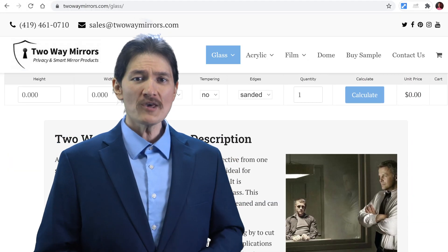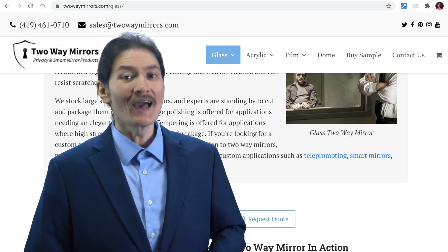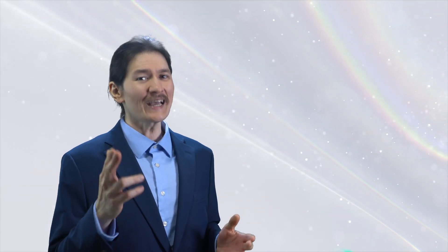For more information about two-way mirrors, check out our website, twowaymirrors.com, or leave a comment below. Until next time, I'm Sean, and I'll be seeing you in my next video.